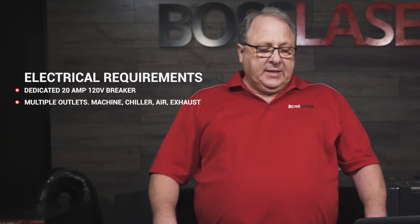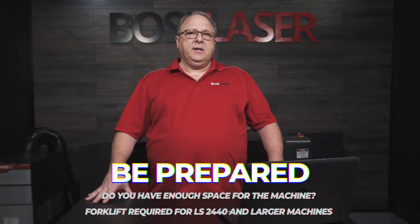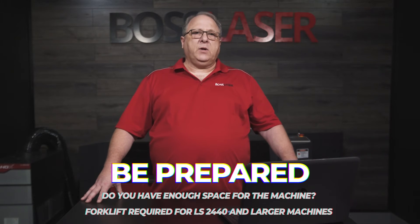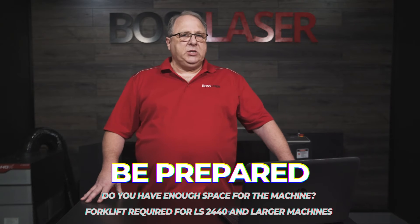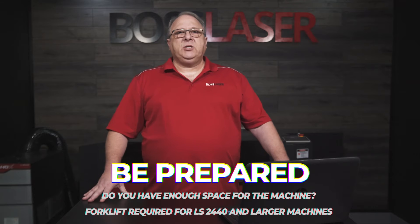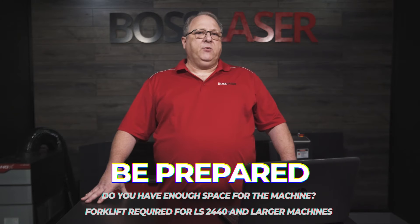The third thing I'd like to talk about is being prepared. These machines are big. From the 2440 and up, you will need a forklift or a loading dock to get this machine off the truck. With a forklift, I would expect you having the machine off the truck and unloaded in about an hour, and you should be up and running.